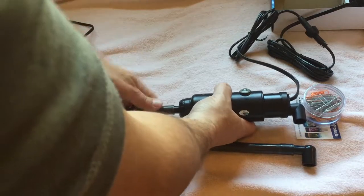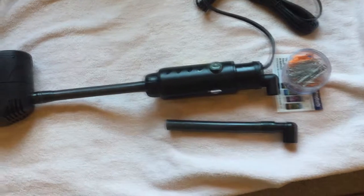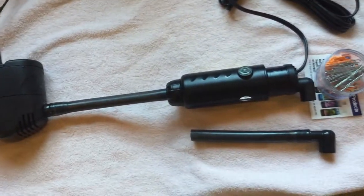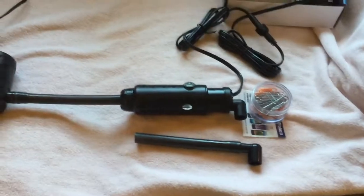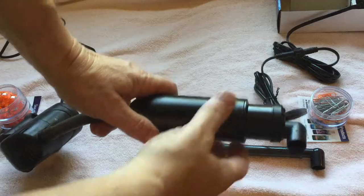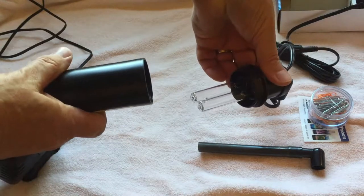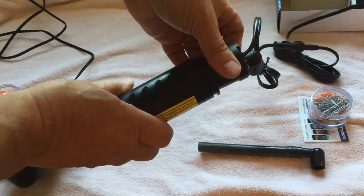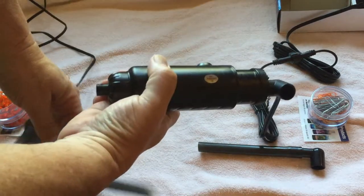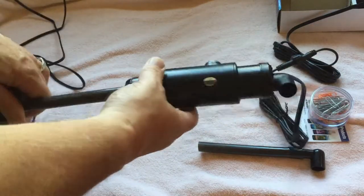I'll push this in like so. Double check the alignment, make sure it's the right size. Before I stick it back in, I want to show you how this thing comes apart. If you unscrew this cap, there's a UV light in there. So if you want to change the light, you just unscrew the cap, swap out the bulb, and put it back in. That's it.